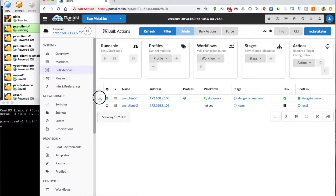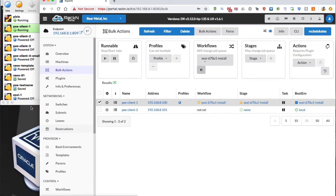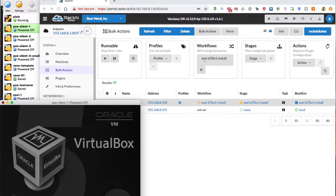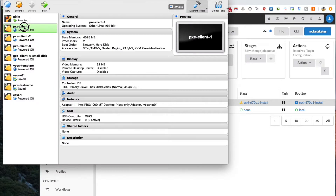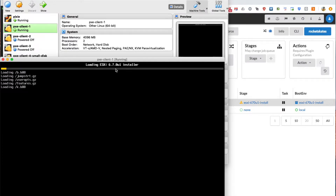So we're going to go ahead and jump over to the bulk actions screen. We're going to kick the machine off into the ESXi 670 Update 1 install workflow. And due to a little bug in VirtualBox, we're going to power this VM off and then restart it so it kicks correctly. There we go — we have the loading ESXi 670 U1 installer.